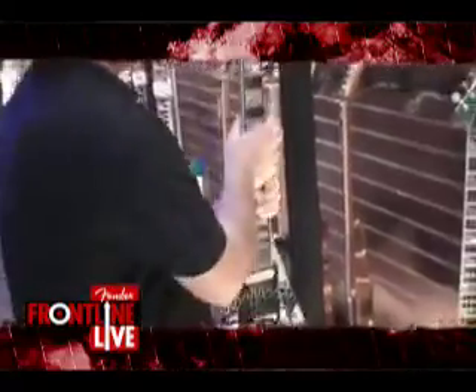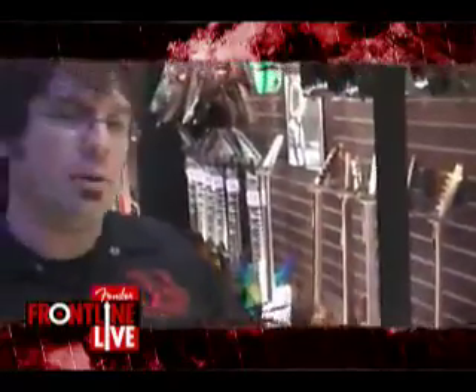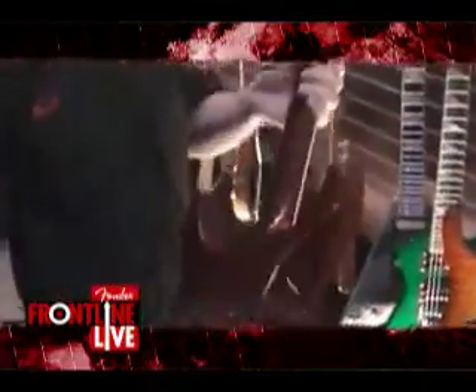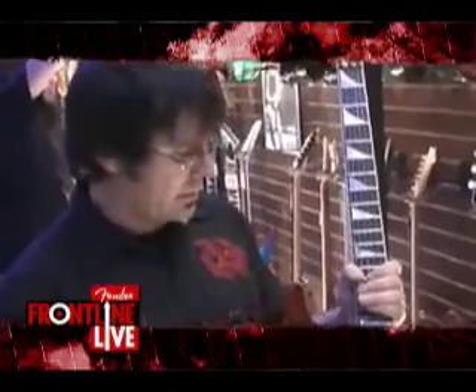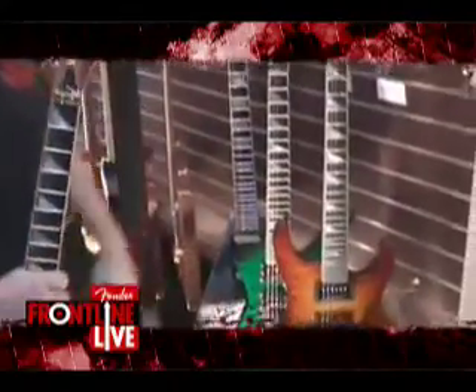We've brought back Silver with Black Dragon. And we've brought back our new classic Jackson finishes. We also now offer quilt tops on our SL2H mahogany - that's a mahogany body soloist. We did a special run for NAMM: Tobacco Sunburst with chrome hardware or black hardware.